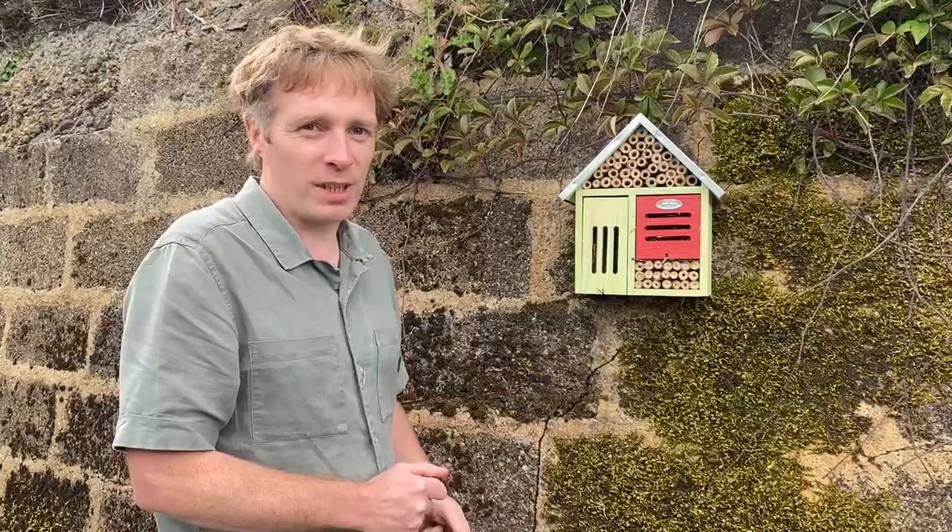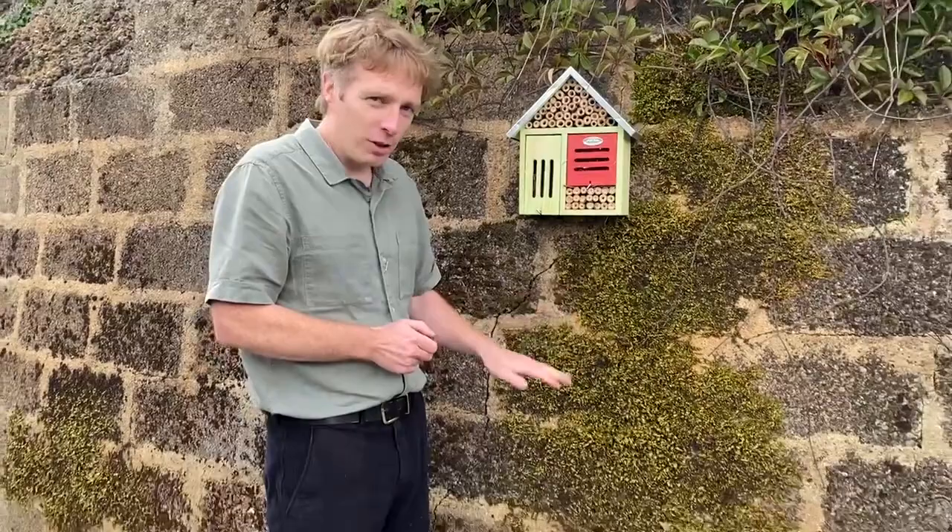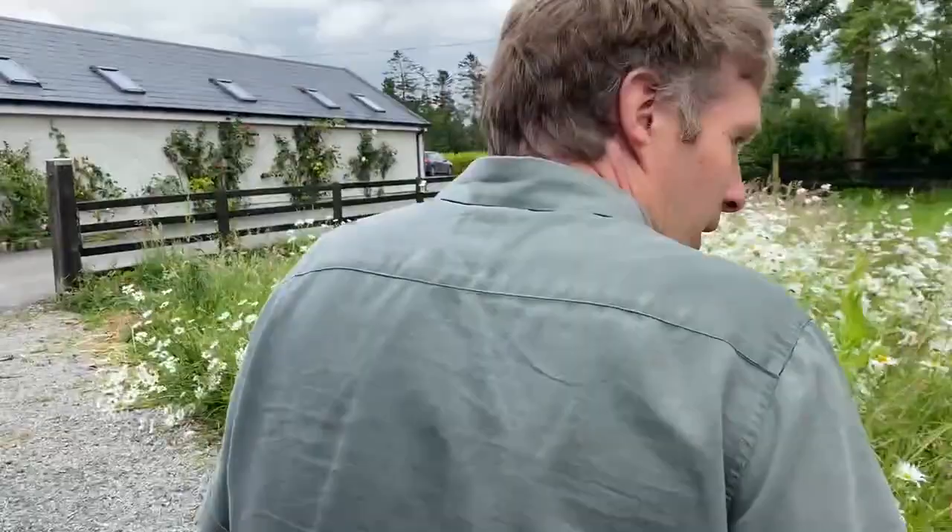When you're siting a bee house, it's very important that it's in the correct location. In Ireland, the prevailing wind comes from the west, so we want to be positioned to the south or southeast to get that early morning sun — preferably southeast. It should be placed around 1.5 metres above the ground. If it's placed on the ground, you risk animals such as dogs, cats, or even birds doing damage to the bees.